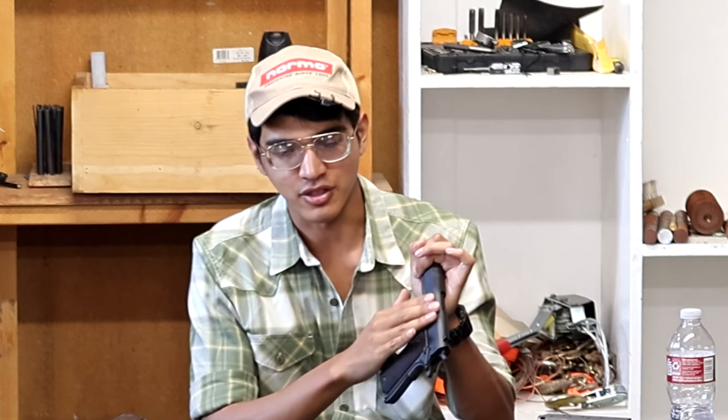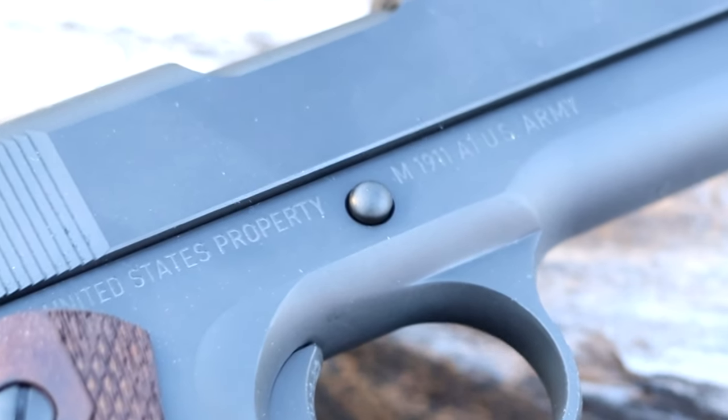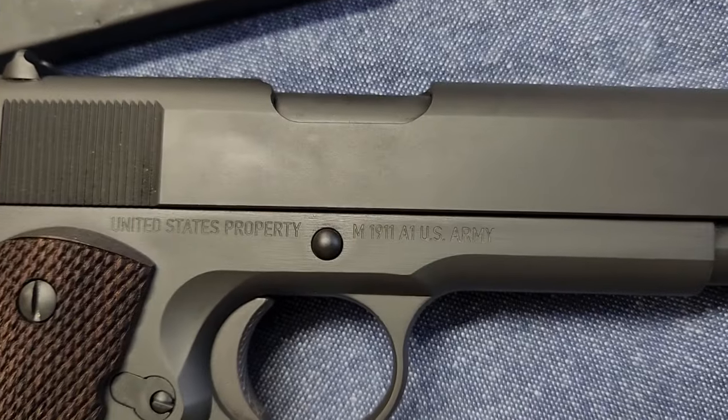Now I want to talk about the markings. I mentioned I like the fact that there are no markings on the slide — they've also added a 'United States Property' marking and 'M1911A1 U.S. Army' where it should be. But they also changed the location of the serial number; it's now on the left-hand side of the frame, which I think is a step in the wrong direction. On an original 1911A1, the left-hand side of the frame has basically no markings besides proof marks and inspection stamps. When I look at these new T-sauces from the 20-foot test, I can clearly see there's engraving on the left side of the frame, and even though I can't read it, it just doesn't look right.